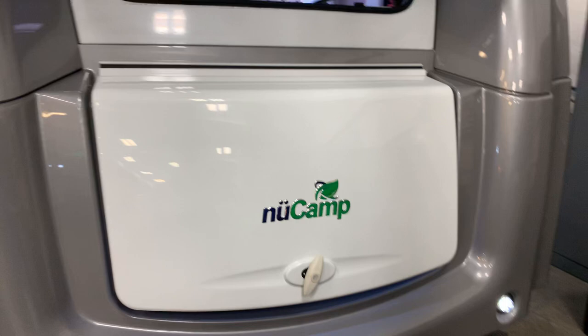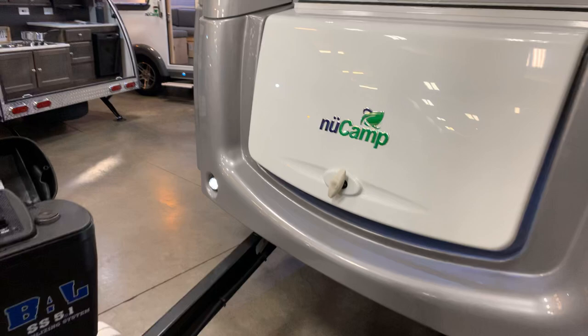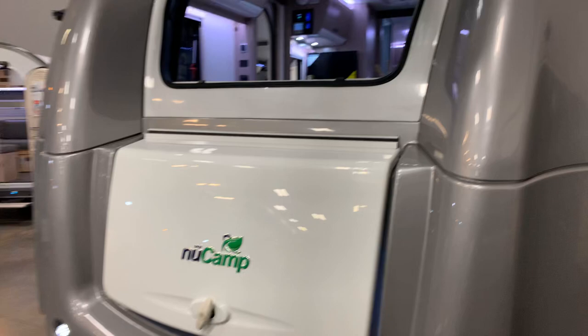There's so much about this travel trailer I will not be able to get to it all on this video, but we will definitely cover what we can. If you have any questions, you can always give me a call.